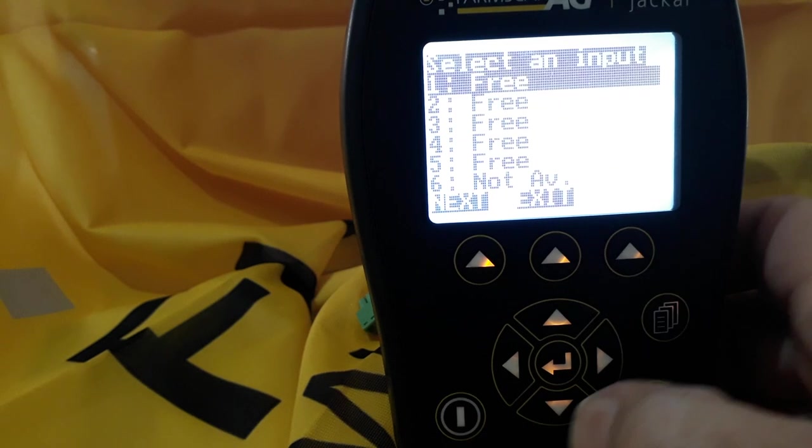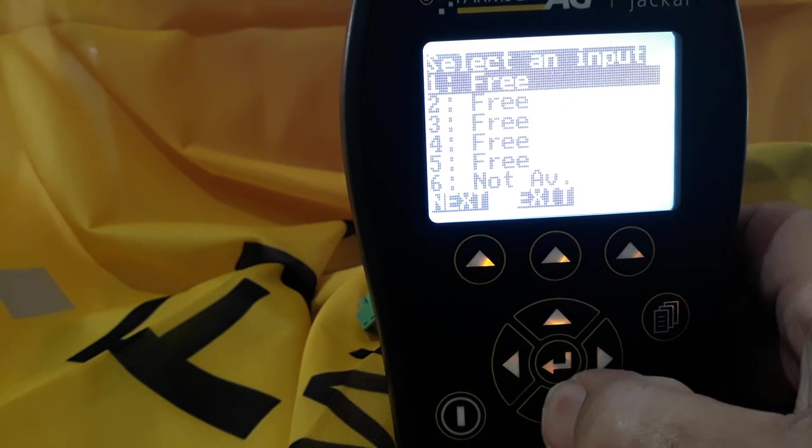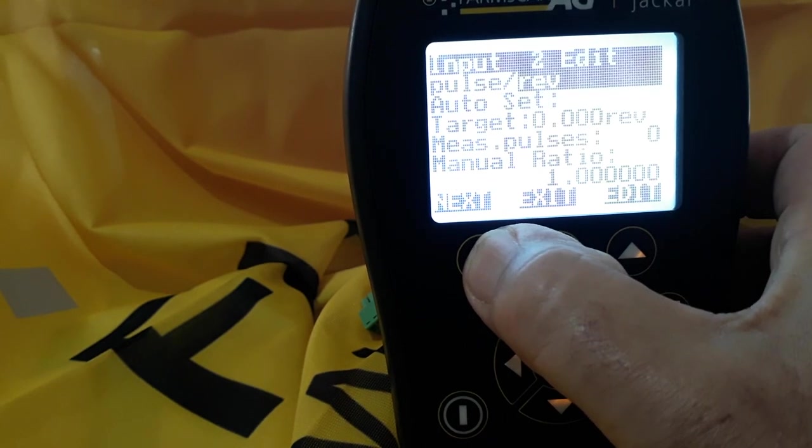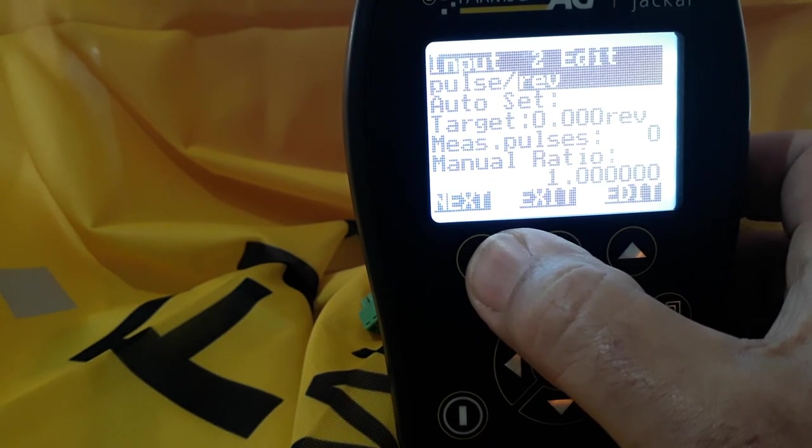Select next, then we'll use input 2, so we scroll down to input 2 and select next. You want to see pulses per revolution, so that's correct — we don't need to edit that.